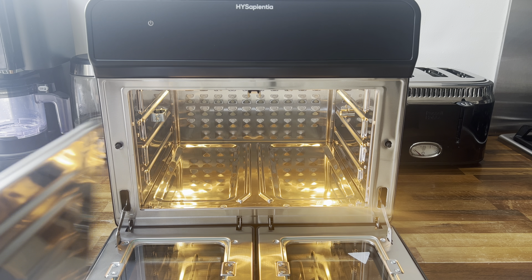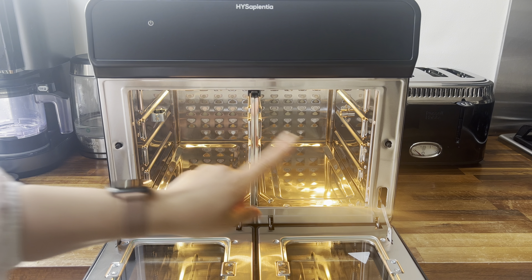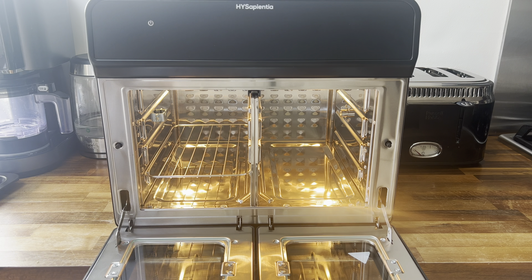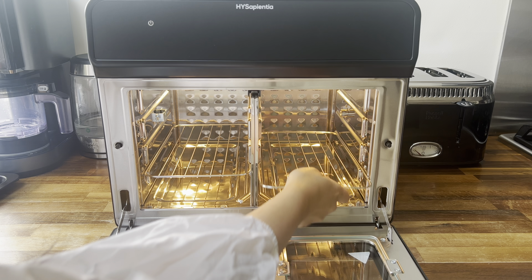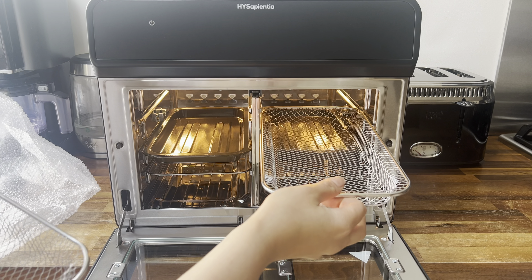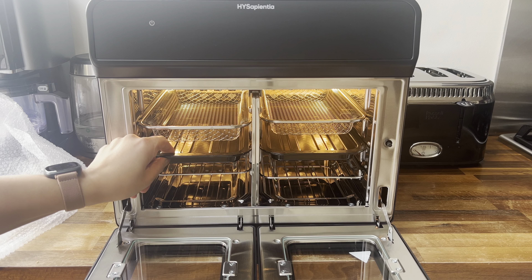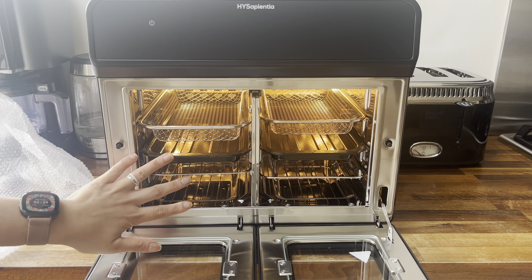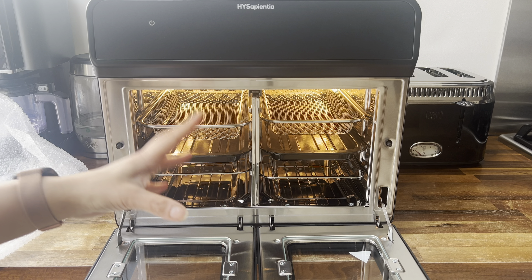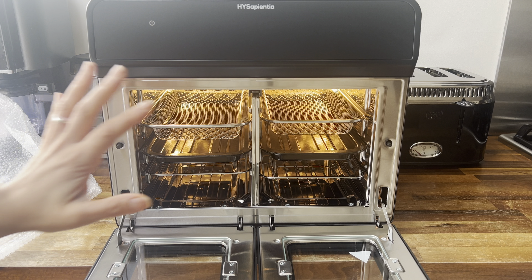Now let's look at how you would change this into a dual airfryer. The first thing I'm going to do is use this divider — it just slides right in nice and easily, and now this is a dual airfryer. To show you the accessories: the racks, trays, and baskets all fit perfectly into the dual sides. There is plenty of space to cook different foods and it's super easy to insert this divider.